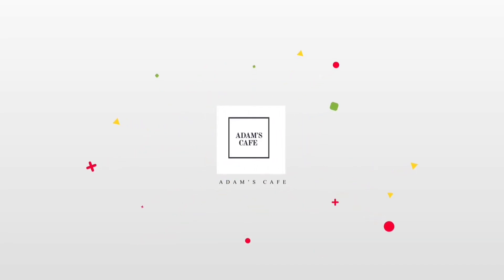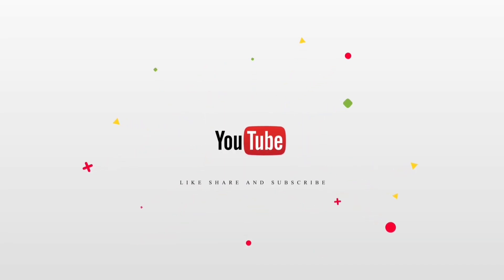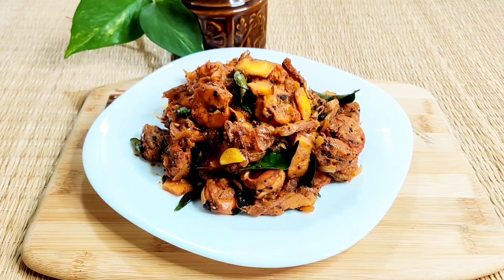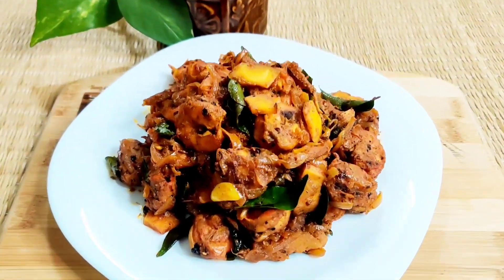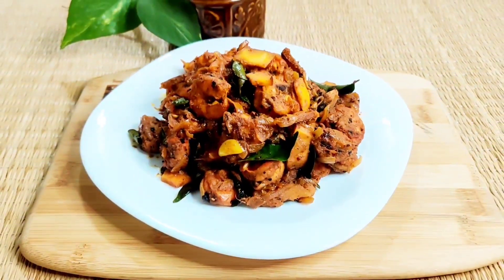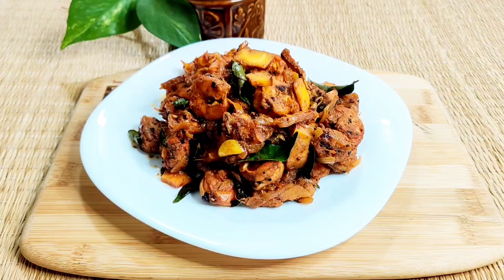Hello friends, welcome back to my channel, Adam's Cafe. What we are going to do today is a recipe called Chameen Roast. In this video, we will try to make a tasty Chameen Roast.